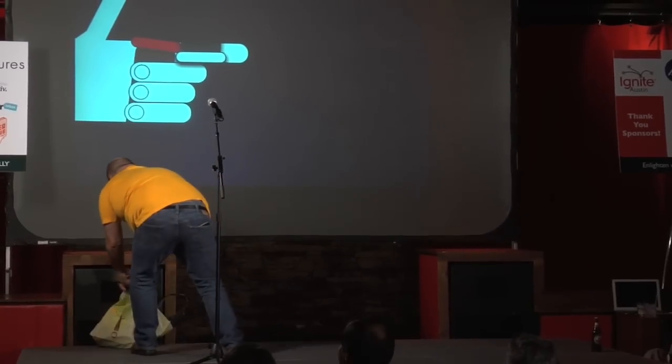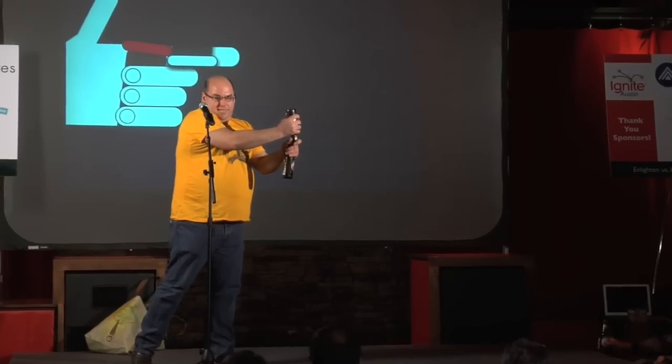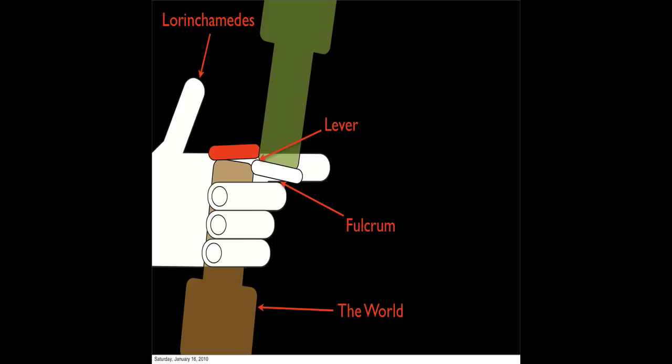So the second method is the pride. You firmly grasp beer A like this. And then you place beer number two under the edge.